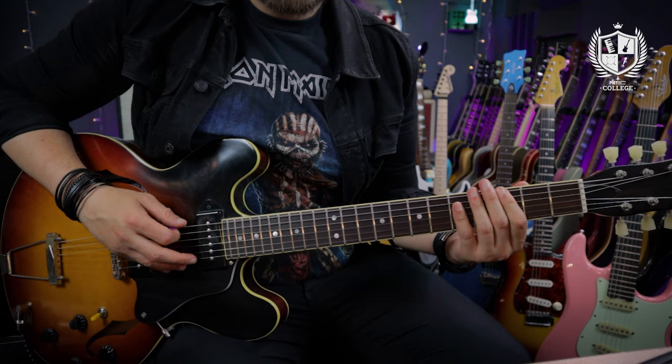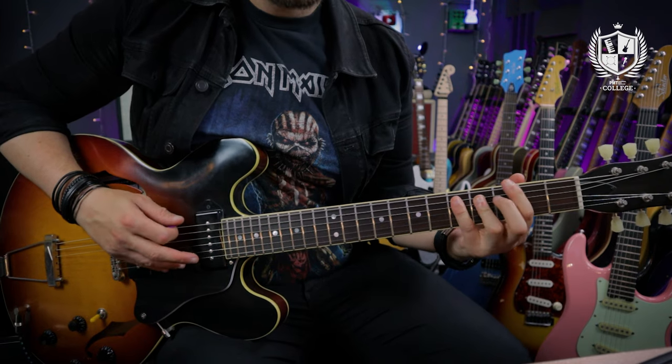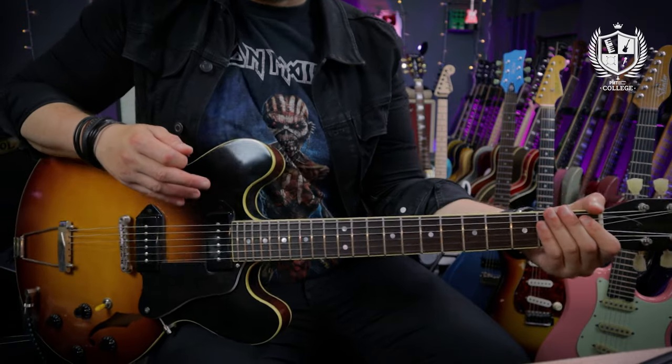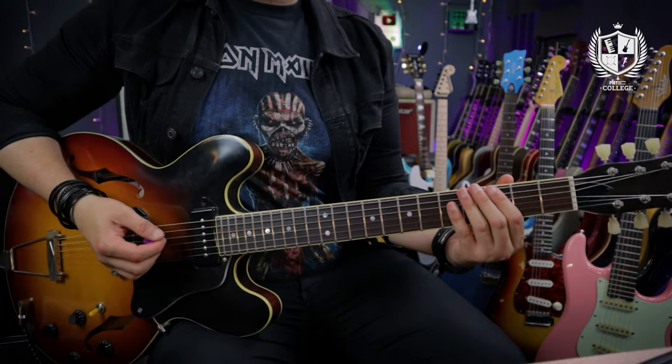We're going to kick this list of five riffs off with the 1966 track Paperback Writer. This is a really short riff that appears right before the first verse of the track and it also reprises various times throughout the song. It all takes place in a G power chord position.